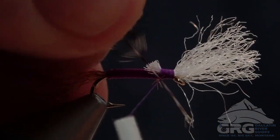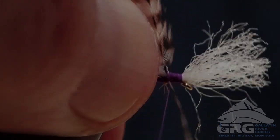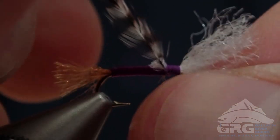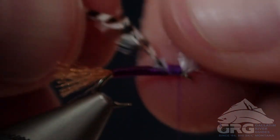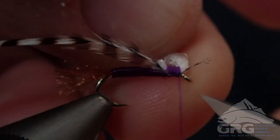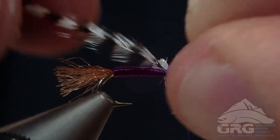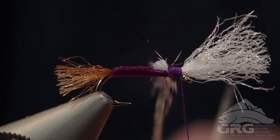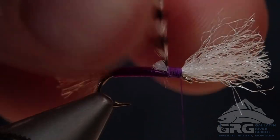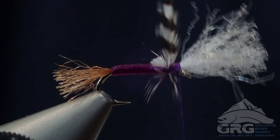I have selected a single grizzly hackle. This is where some tiers will use a brown hackle — I like grizzly. Some will use grizzly and brown; it's really a preference thing. If I'm not mistaken, the Wiese's hazy cripple uses both grizzly and brown, so this might be one of the biggest differences between his version and mine.